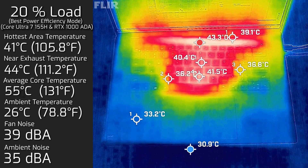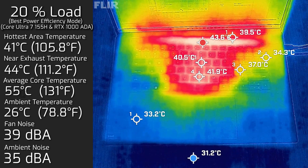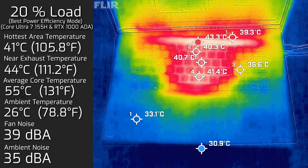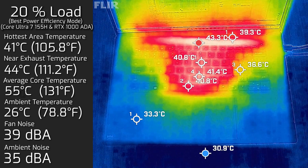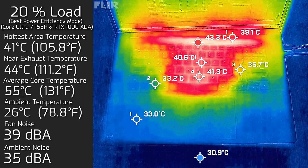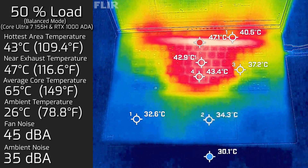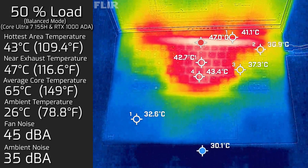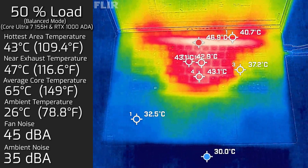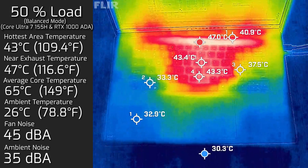At 20% load — typical tasks like office work, web browsing, and streaming — the hottest air around the keyboard measured a maximum of 41°C, the fan spun up to a maximum of 39 decibels, and the average internal core temperature was 55°C. At 50% load in balanced mode, the hottest air around the keyboard reached a maximum of 43°C, the fan measured a maximum of 45 decibels, and the average internal core temperature was 65°C.